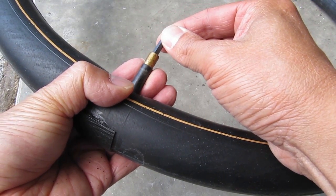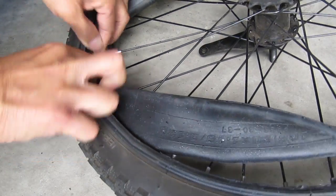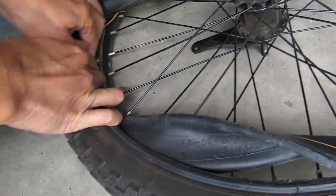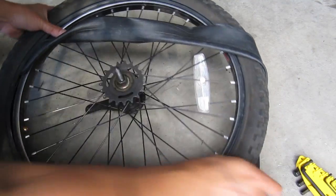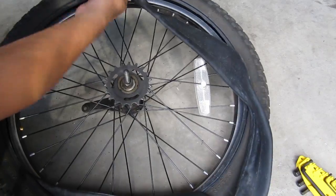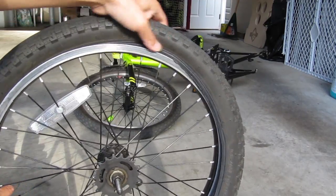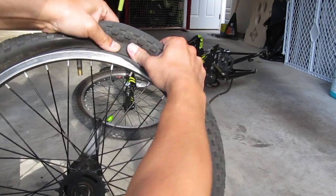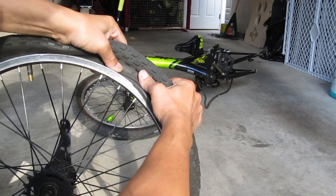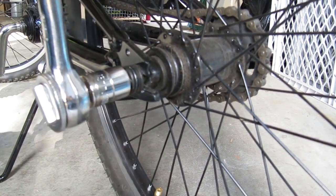Let the air out of the tube and let's get this bike back on the road. Starting with the valve, put it inside the wheel and through the hole in the rim. Stuff the rest of the tube back into the wheel. Once that's done, putting the tire back onto the rim is easy. At this point you're pretty much done — reattach the wheel, chain, and brakes, then air up the tire.